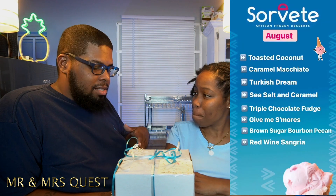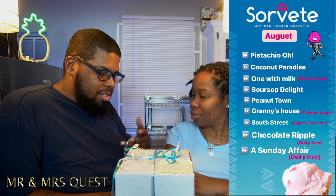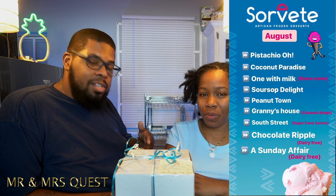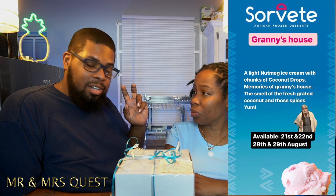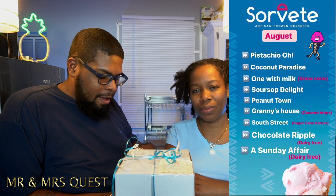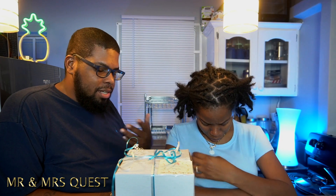Before we jump into the review, every month they have a different theme and this month's theme is Nostalgia. Some of the ice creams this month include toasted coconut, sea salt and caramel, gimme s'mores, coconut paradise, pistachio, sour-sop delight, peanut town, Granny's House with coconut drops, South Street which is a sugar cane sorbet, and a Sundae Affair which is dairy free — so they have dairy free options.